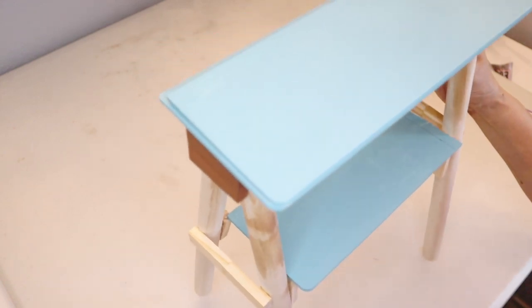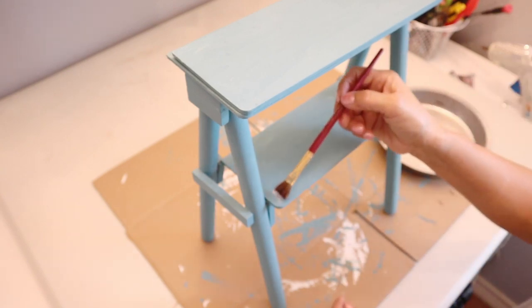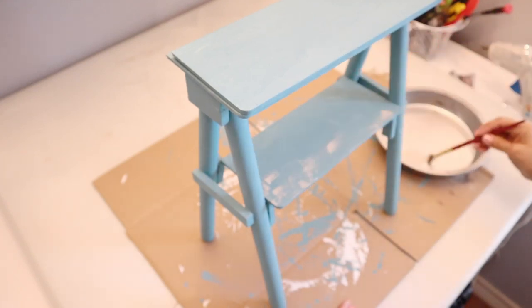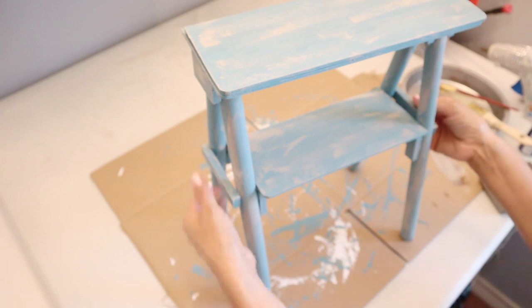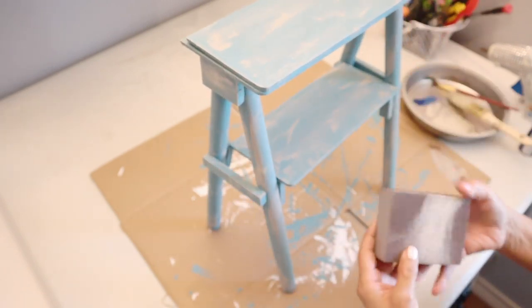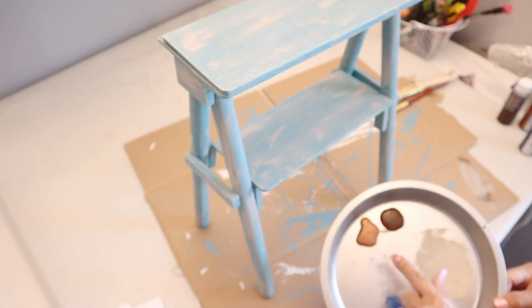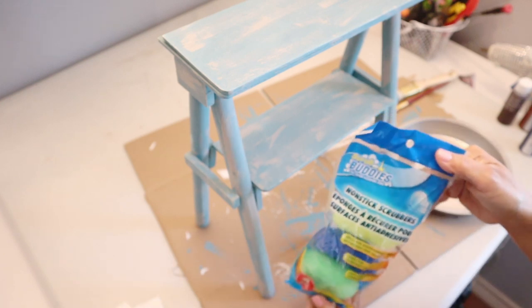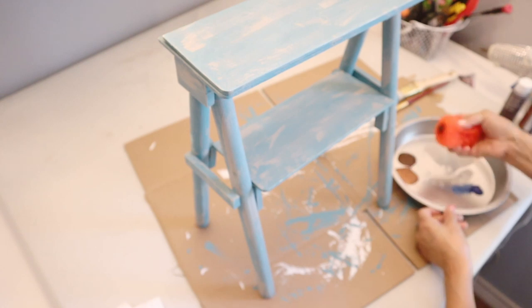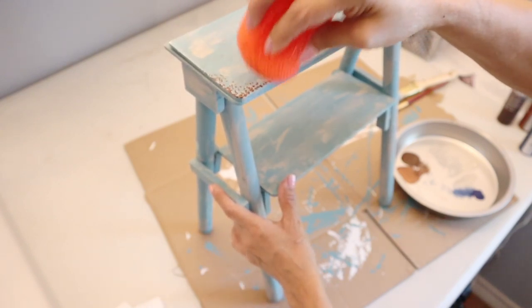Next I paint the whole ladder. Once the paint is dry, I start distressing it using the dry brush technique, starting with the color mineral. I then sand down that color to blend with the blue. For more distressing, I use the copper and brown paints with a scrub sponge, mixing both colors together and dabbing in different areas, especially on the corners.